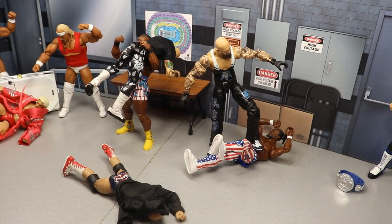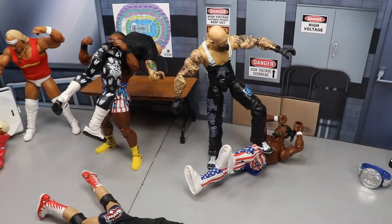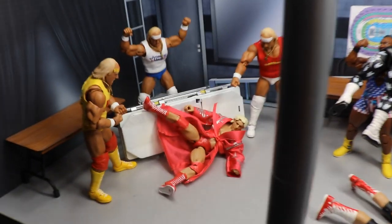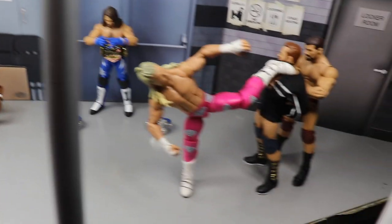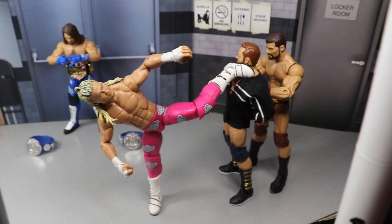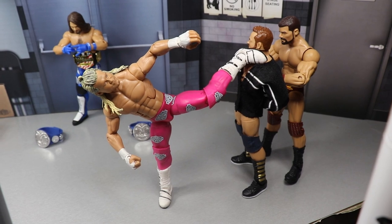You guys know how the setups work — comment down below your favorite portion of the setup. Did you like Seth Rollins jumping off the scaffolding, Ric Flair getting beat up by three Hulk Hogans, or Brock Lesnar beating the hell out of Cain Velasquez? Let me know down in the comments — that's my favorite part, reading your favorite parts. Let me know your predictions for Crown Jewel as well. Subscribe to the channel for more epic WWE figure videos and follow me on Instagram and Twitter at MD Toys — I'll see you guys in the next video.